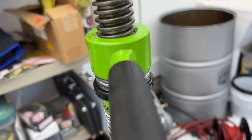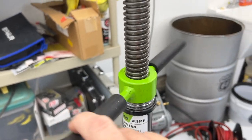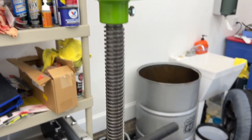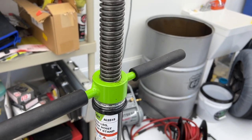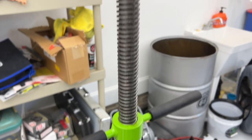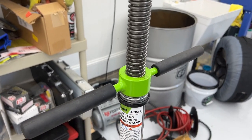If you have weight on top, you just turn the handle and it's going to ride on that bearing and raise and lower. If you don't have any weight, it's just going to spin, so you either have to hold it with one hand while turning it. It doesn't have a quick release or anything like that — I guess the more expensive ones probably have something like that.